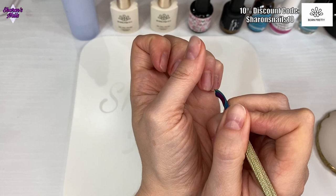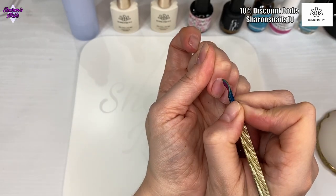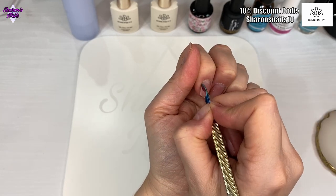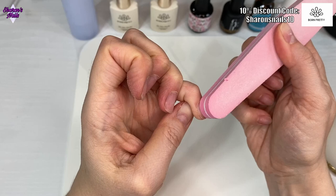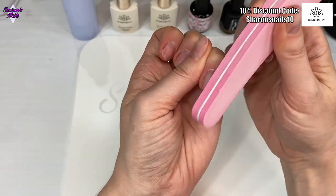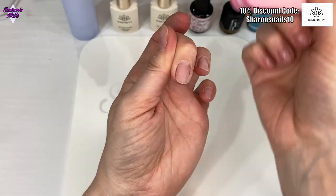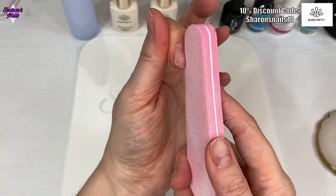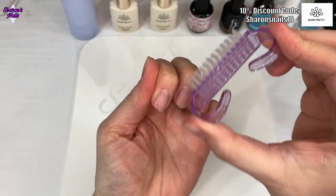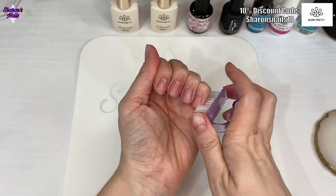First of all, because there's nothing on my nails they need prepping, so I'm just pushing the cuticles back and then using the other end of the cuticle pusher — the scraper — to scrape any dead skin off, because you don't want that left on your nails as it'll make them lift. We're going to be putting some full cover tips on today. After I've got all the dead skin off, I'm giving them a buff so there's no shine, because shiny nails will also make them lift, and gel needs a matte surface.